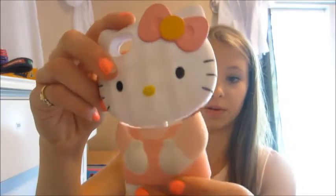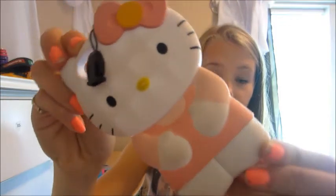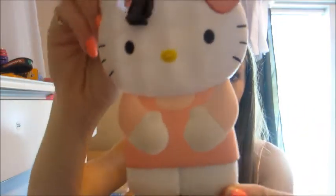Next one is my Hello Kitty phone case. It comes in two pieces. I got it off of Amazon for $30. And it's kind of broken, so I need to super glue it back together.